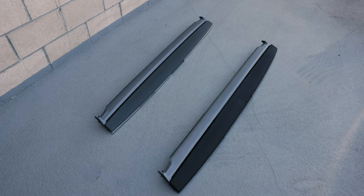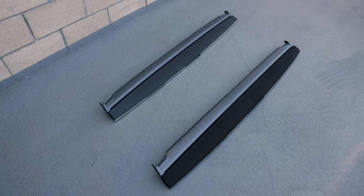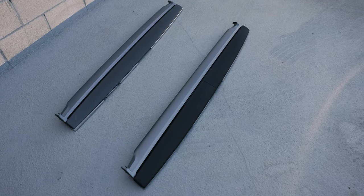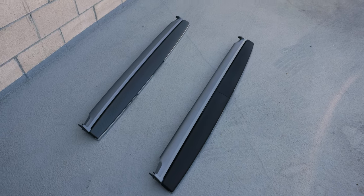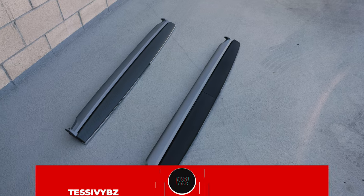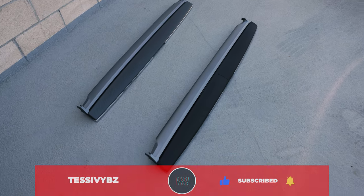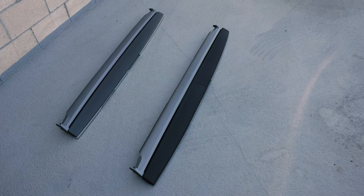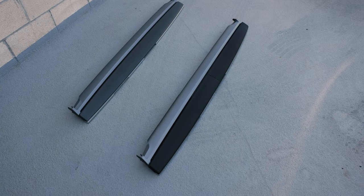There are the two dashes right next to each other — they weigh about the same. Underneath my dash was the original OEM wood trim, but I put the covers on when I first got the car. I talked about that in my first accessories video, linked up in the card above. Now let's go ahead and get this bad boy in.